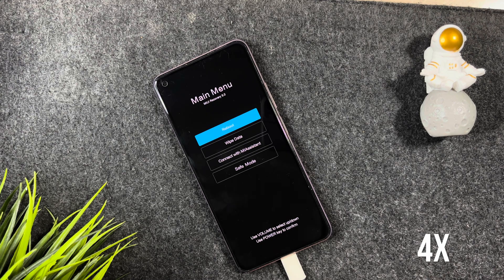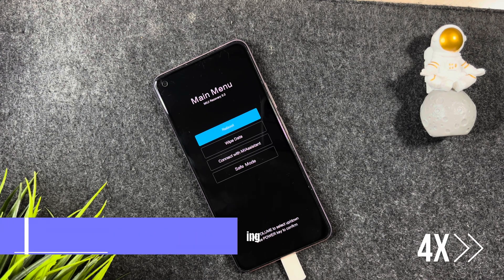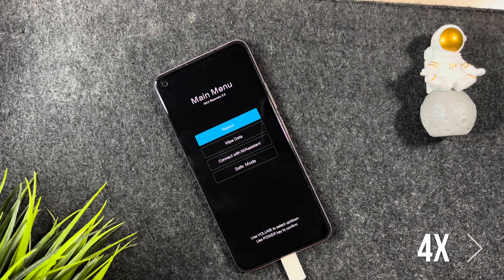Let me show you — don't press anything at this point, just leave the phone on the table and wait.